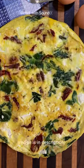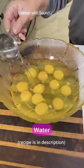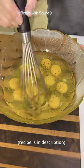You're going to love this frittata recipe. Great for breakfast or dinner. Mix your eggs, your water, salt and pepper. Whisk it all together.